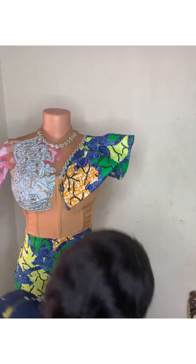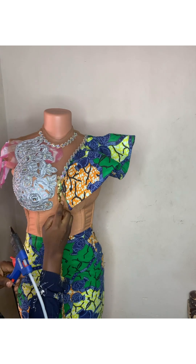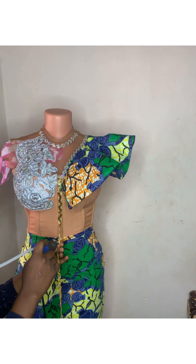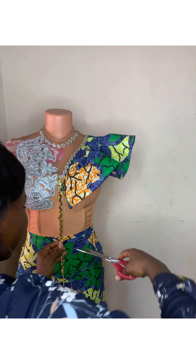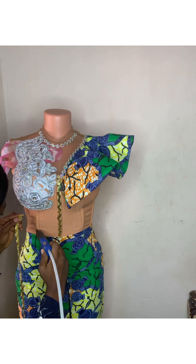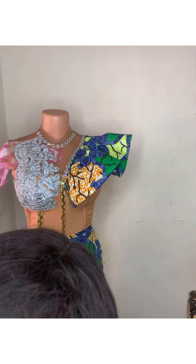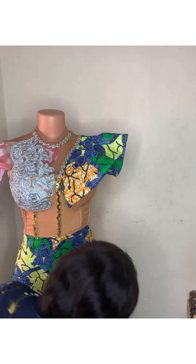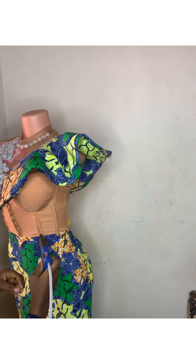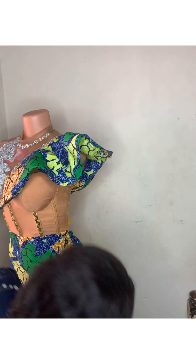I'm going to be using this golden stuff as well, placing it on the channels where I inserted my boning. That's why I told you this dress is going to be very colorful — using silver and gold. I'm placing it on the channels; initially I wanted to place it twice on each channel, but I was thinking too much of everything is bad. So I removed one layer and decided to place just one line on each of the channels.